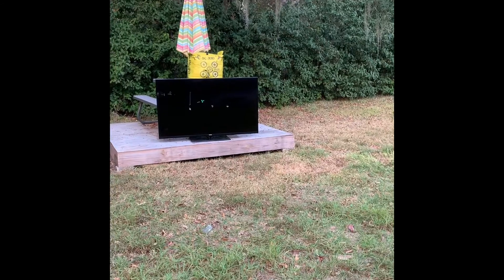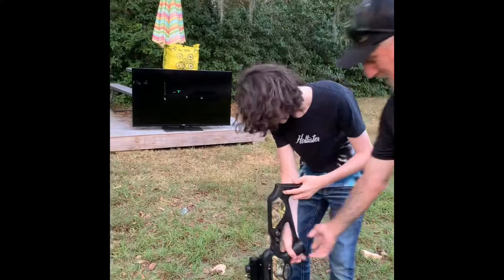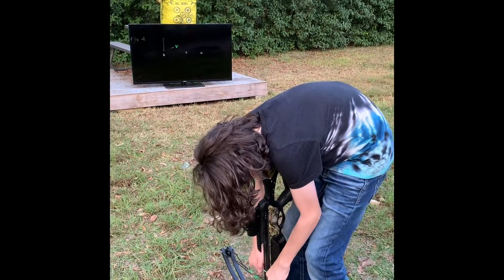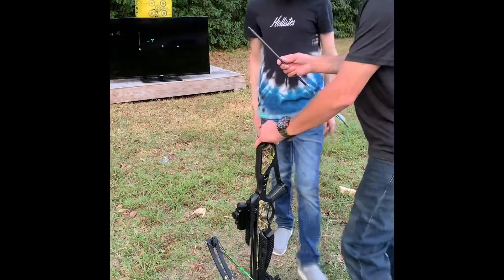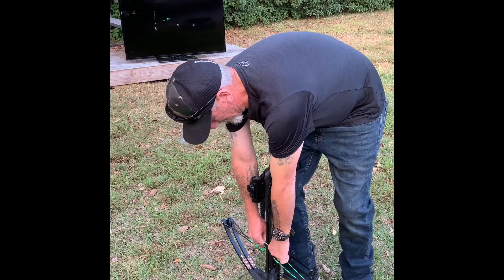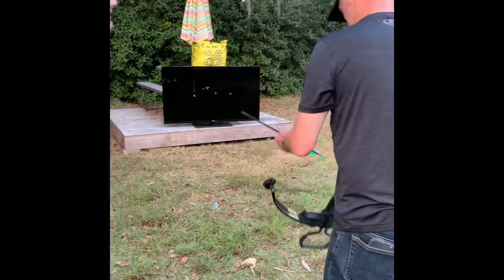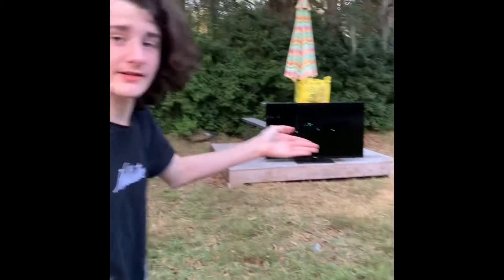First, you got to cock it, though. Get him cocking this. This thing's too heavy. Oh, you can do it. Come on. Put your foot inside of it. All right, grab a hold of it and pull it like a man now. It's like a 100-pound bow. How do you do that so easily?